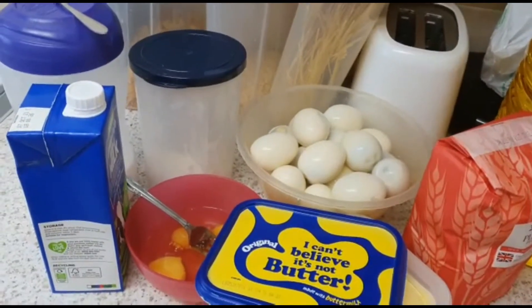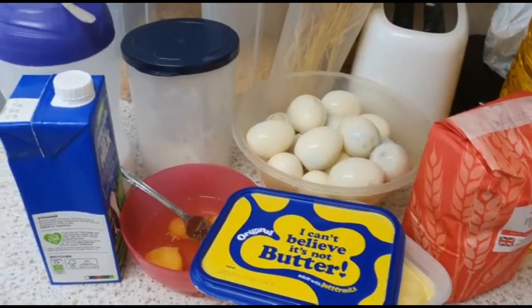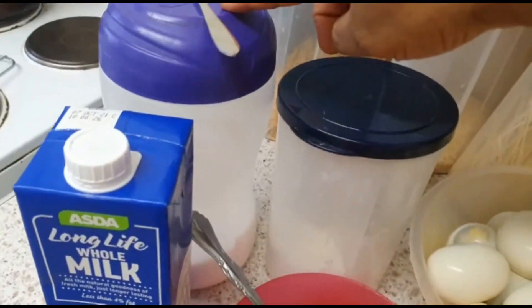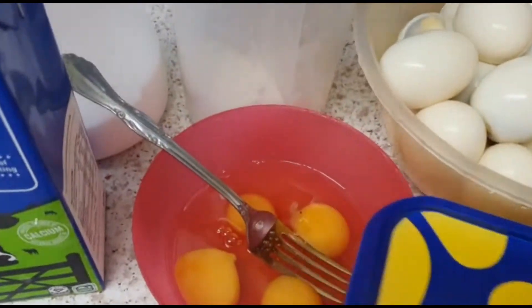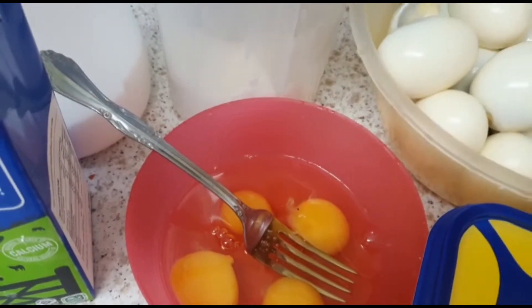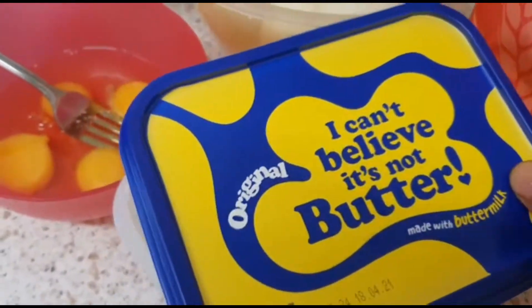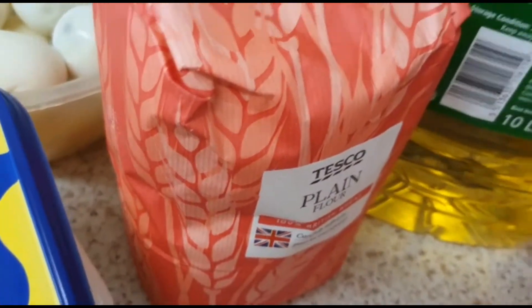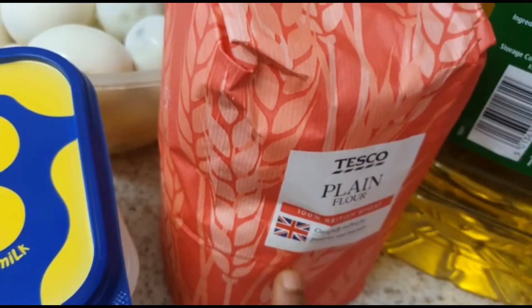So now the things — the ingredients I'll use. I have my liquid milk, my sugar, salt, my four eggs. I'm going to whisk them. I have my butter — did you see that? My eggs, my flour, my oil and my bowl. It's plain flour I'm using, okay? Don't use self-rising flour on egg roll.